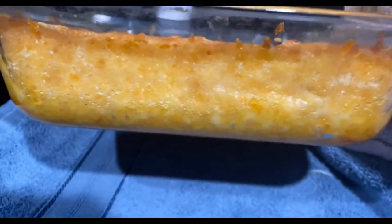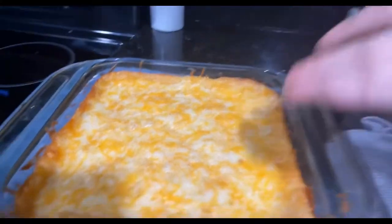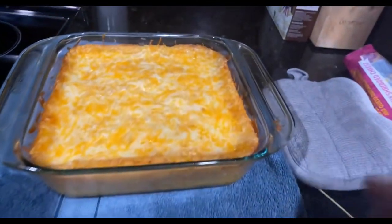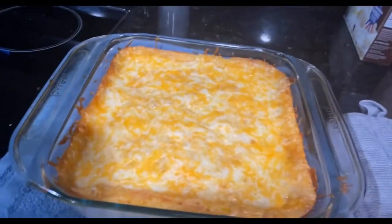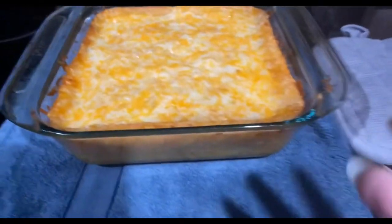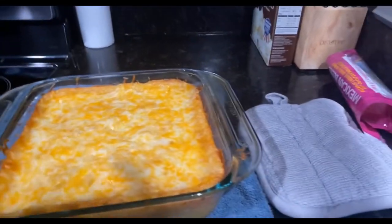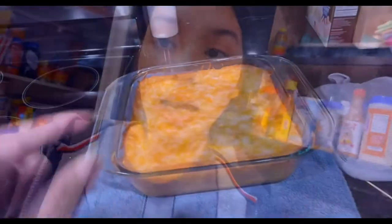It's basically just cornbread with corn, butter, cheese, and sour cream inside — that's basically the recipe. We make this on Thanksgiving, but it's also John's favorite so he asked me to make it on the side with chicken. He loves corn casserole. This is the Paula Deen recipe — I just follow it and tweaked it a little bit to make it my own.